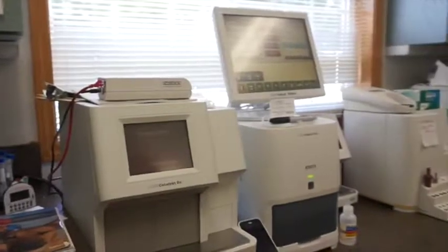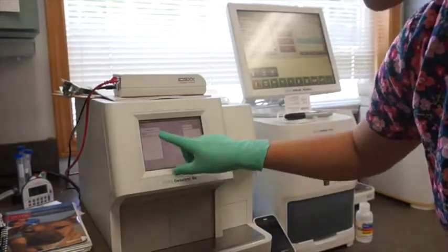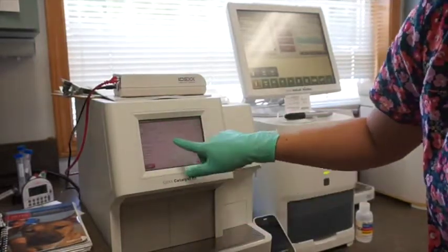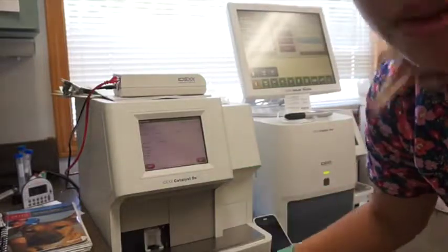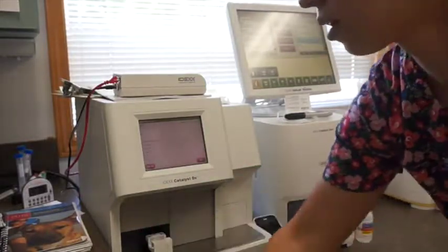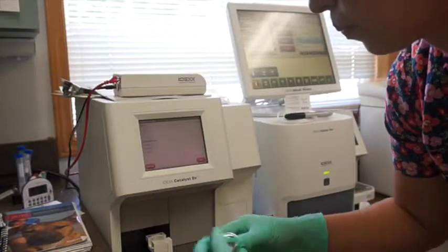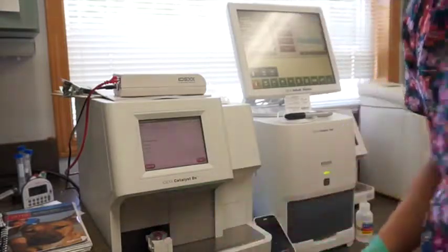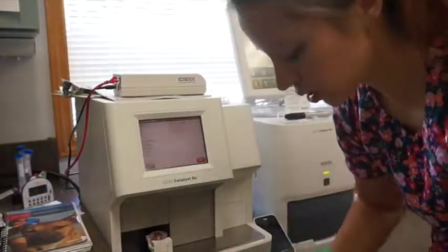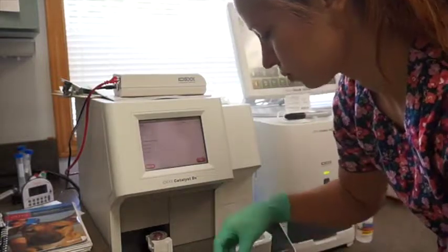Next we're going to run our blood on our Catalyst. We click the screen, select our patient Daisy, click select. It's asking for a sample type, so we click whole blood and click next. It opens its little drawer, and this machine runs off of a green top tube. We're going to put Daisy's sample in — this machine measures different organ functions, liver and kidney values.